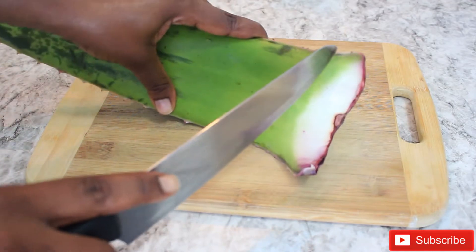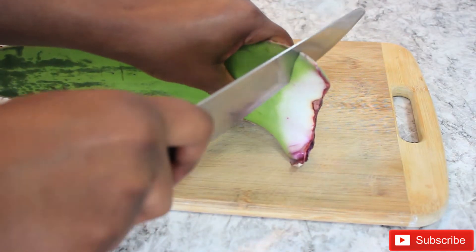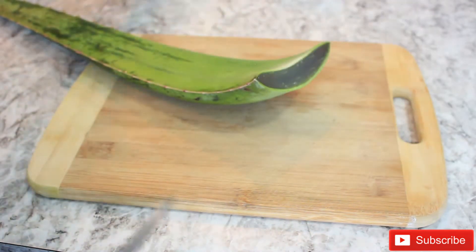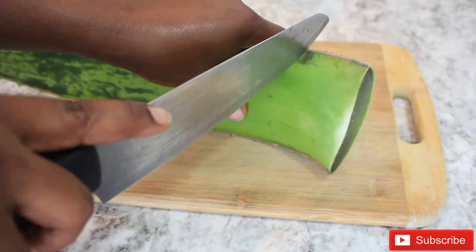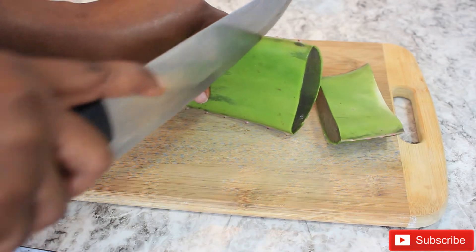I got my aloe vera from my local grocery store for about three dollars. The reason why it looks black is because I stored it in the fridge for about two weeks before using it — I just did not have time to try it. So that's why it's black in color, just in case you're wondering.